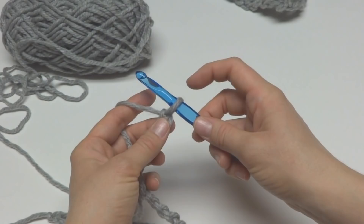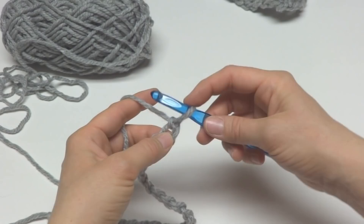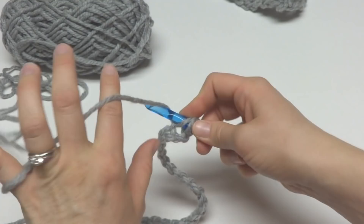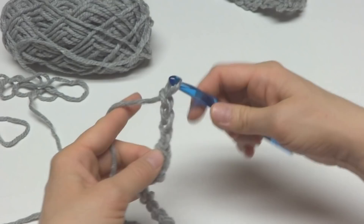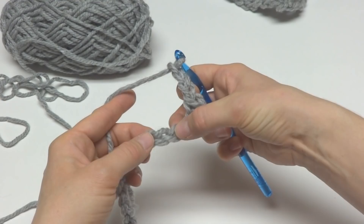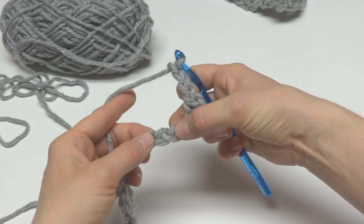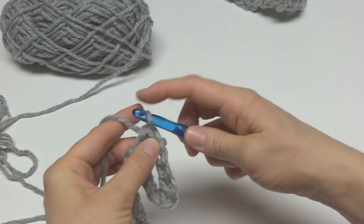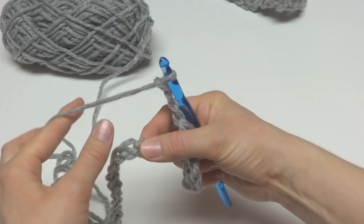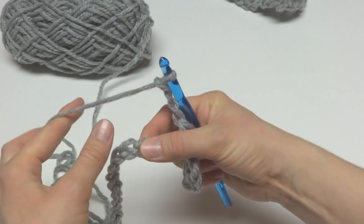To work row one, we're going to single crochet in the second chain from the hook — this loop here does not count. To work a single crochet, insert your hook into the chain, bring up a loop, wrap yarn around hook and bring it through both loops. Next we're going to chain three, then skip three chains, and in the next chain work another single crochet.